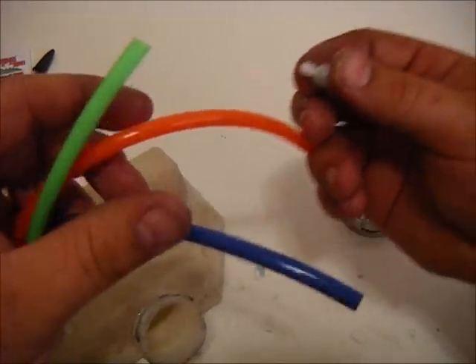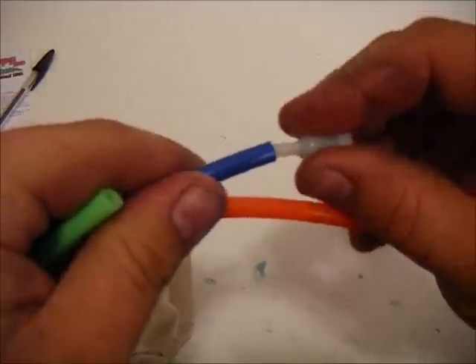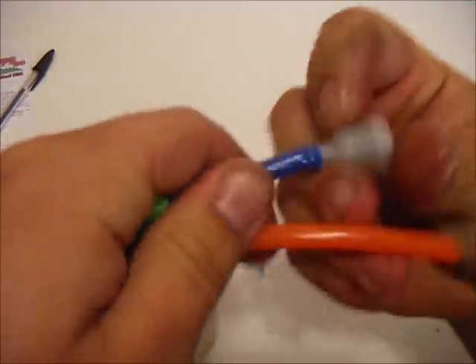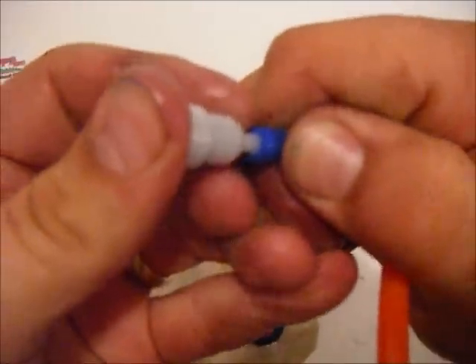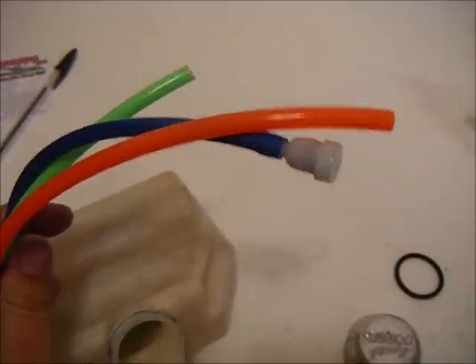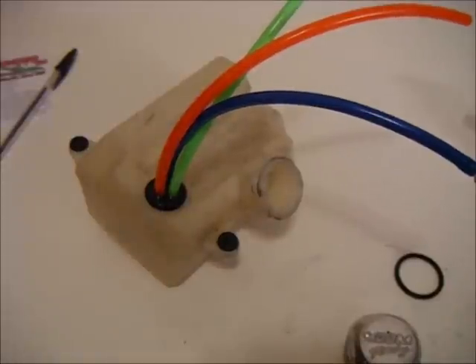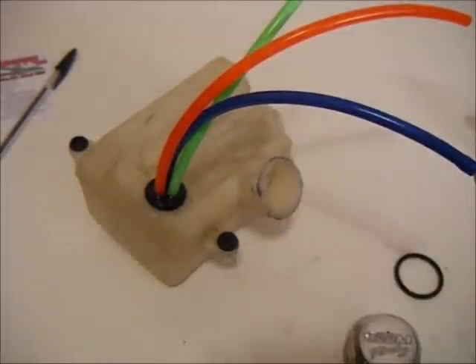Either of the other two lines will work for the return or for the vent, so we're just going to slip that in there — also a pretty snug fit. Now the tank grommet is installed. It fixes the problem with needing a new tank grommet — much better fit and much more versatile.